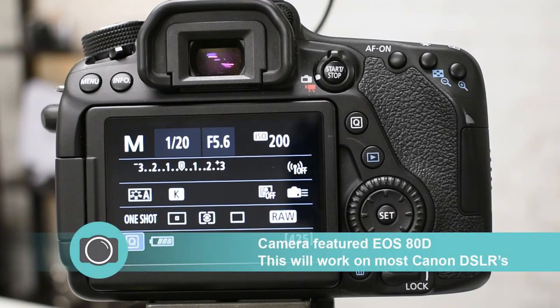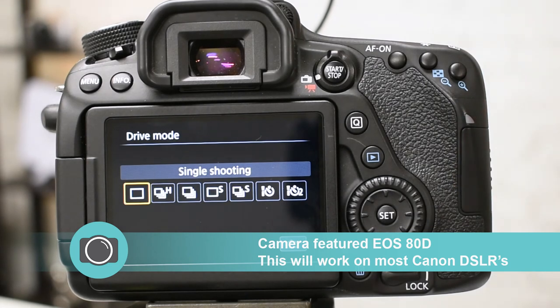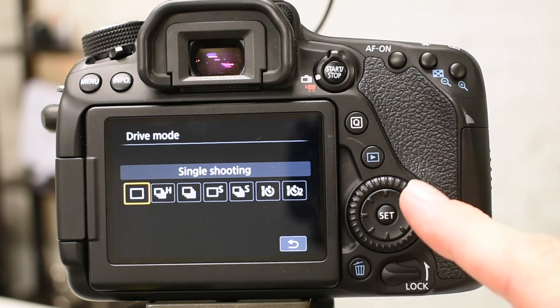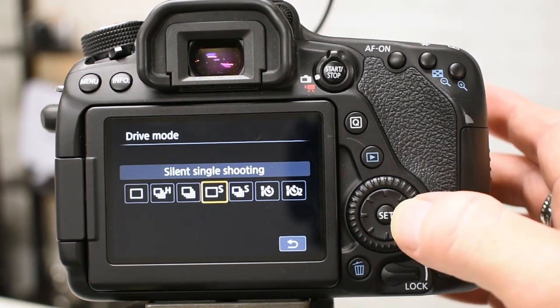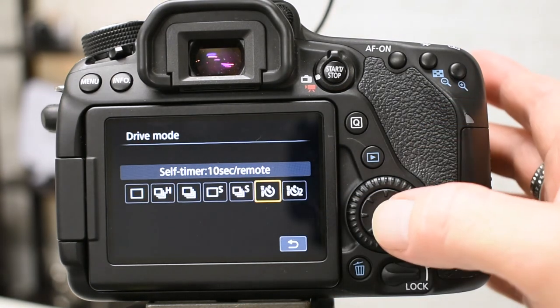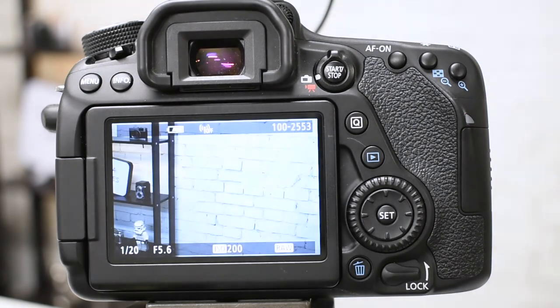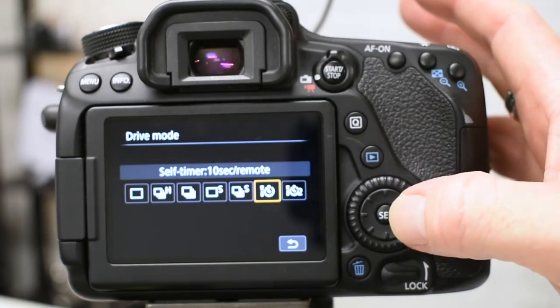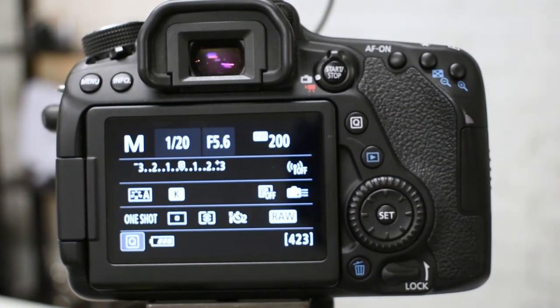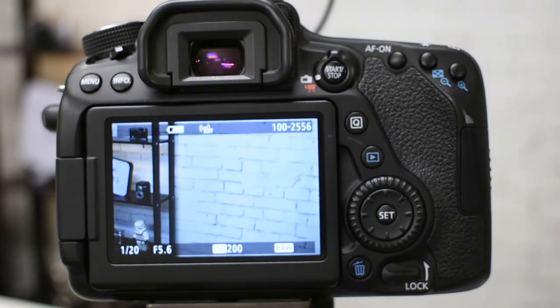Setting up the Canon camera is much like the Nikon. Here we have a Canon 80D, and once you've located the drive or release mode button, here are your options. Again the default is always single shot, and we're going to use the little joystick to navigate over to the self-timer or remote option. Press Set to set the mode. In this mode, just like the Nikon, we put the remote around the front of the camera, press the button, and the camera instantly takes a picture. The next option on the Canon is remote with two second delay, so when you press the remote button there is a two second delay before the camera takes your picture.